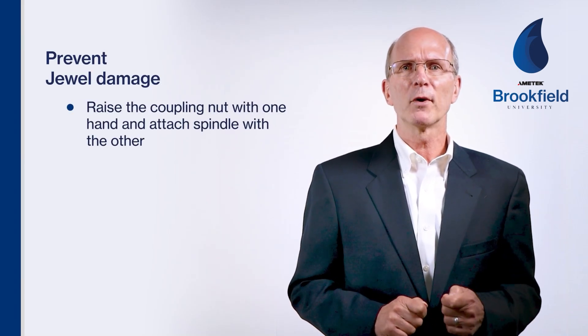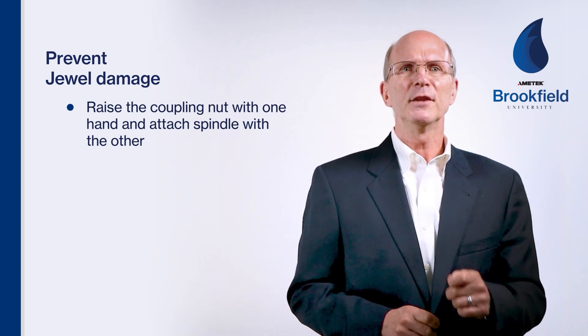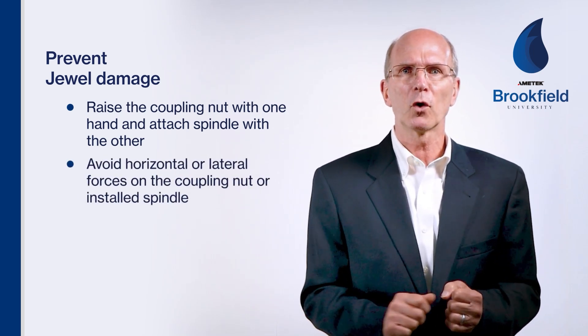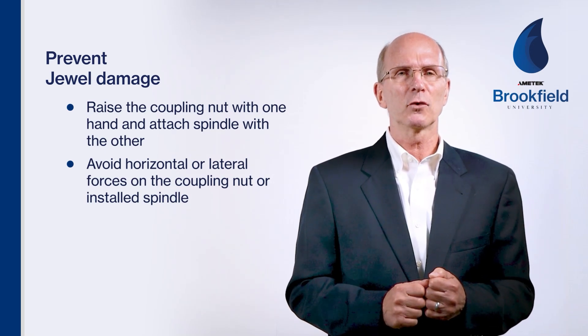To minimize or prevent jewel damage, it's important to learn this lesson when attaching or removing the spindle. All operators should be taught to raise the coupling nut with one hand and attach the spindle with the other hand. This method will minimize or prevent jewel damage. Equally important, avoid horizontal or sideways force on the coupling nut or installed spindle. This can damage the jewel and bend the spindle shaft internally.